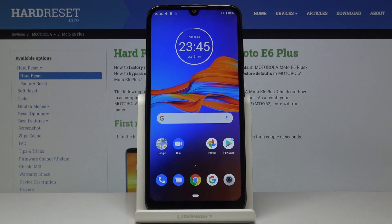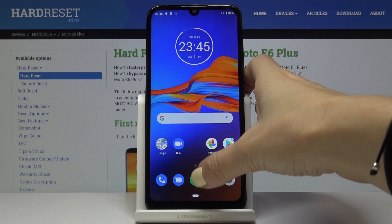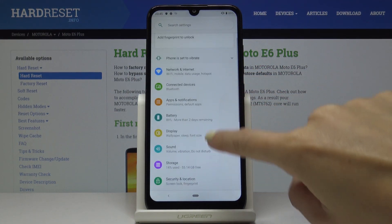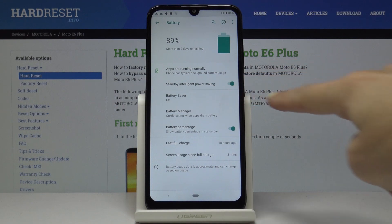You can also activate power saving mode through the settings. At first you have to open the list of all applications, then find and select Battery, and here you will notice Battery Saver.